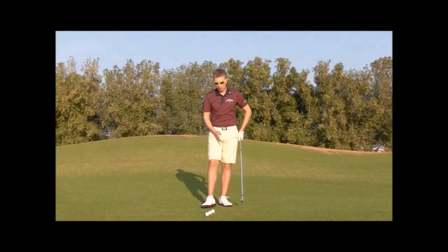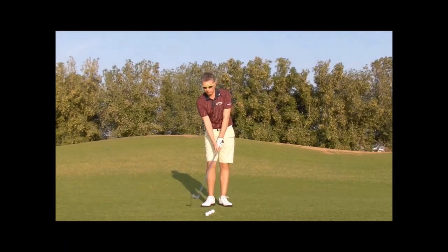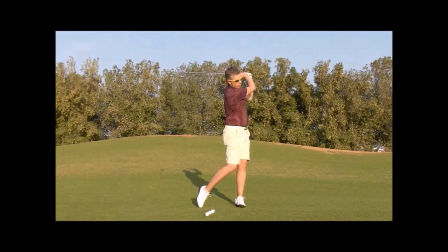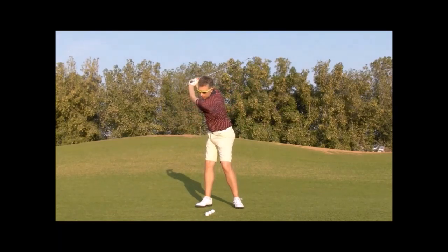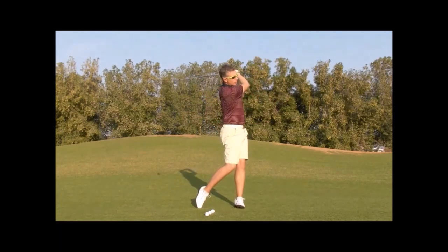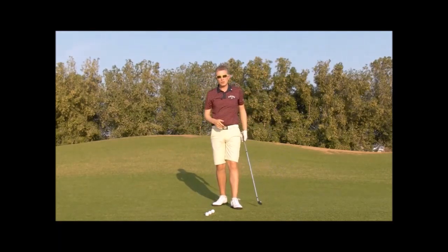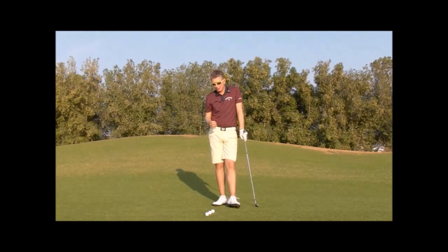You've got three golf balls down and you're going to hit them consecutively. You'll hit the first ball as normal, but rather than stopping, you'll now let your arms swing back over the top of the second ball, striking the second ball, and repeat that movement for the third ball. You might find it a little bit difficult initially, but once you have a little bit of time and practice, you'll start to feel the benefits this drill can give you.